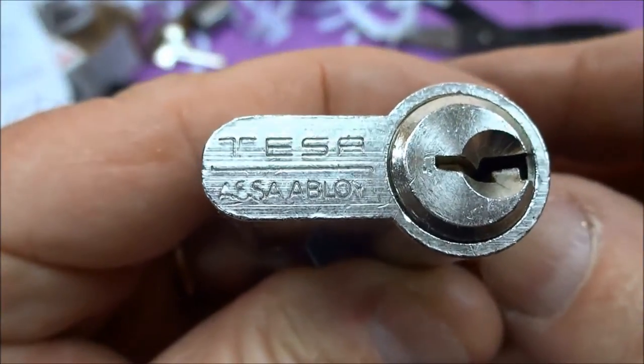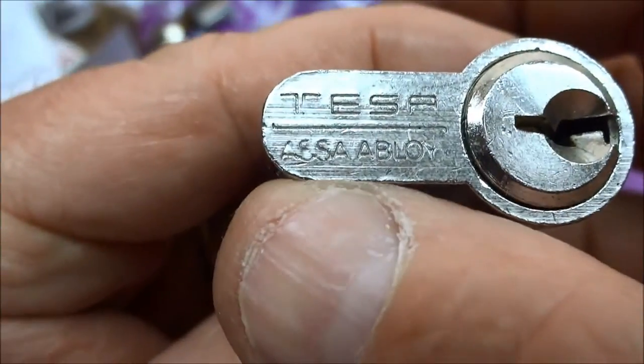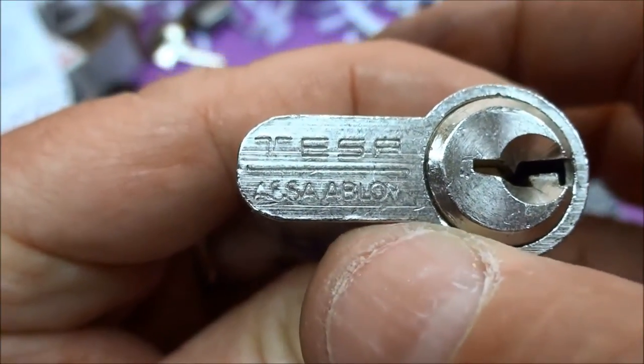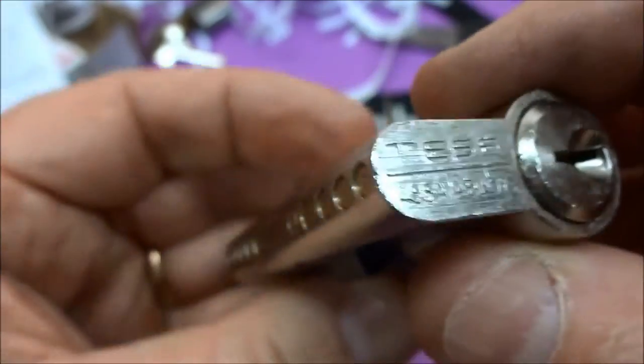Hey guys, I don't know about your experience, but this is a TESA. It's made in Spain, but anytime I see this ASSA Abloy, they don't take putting their name on there lightly. They usually mean it's a pretty good lock.